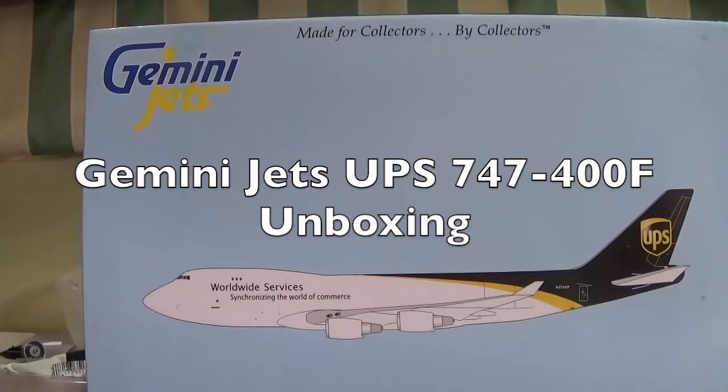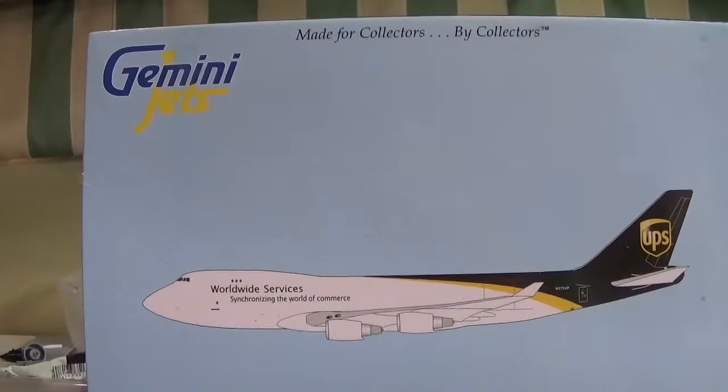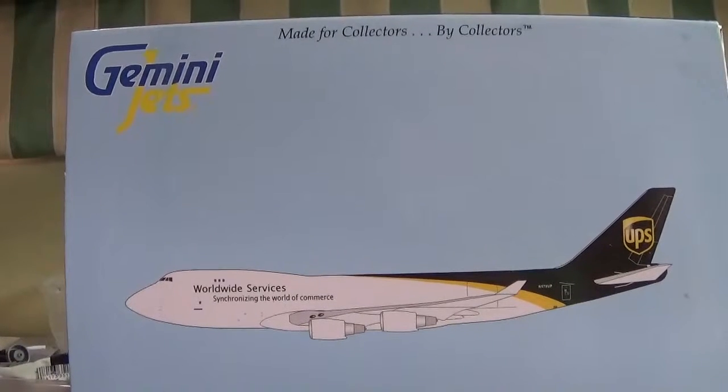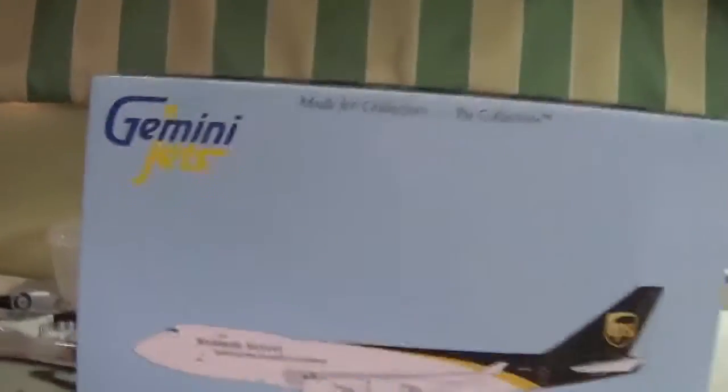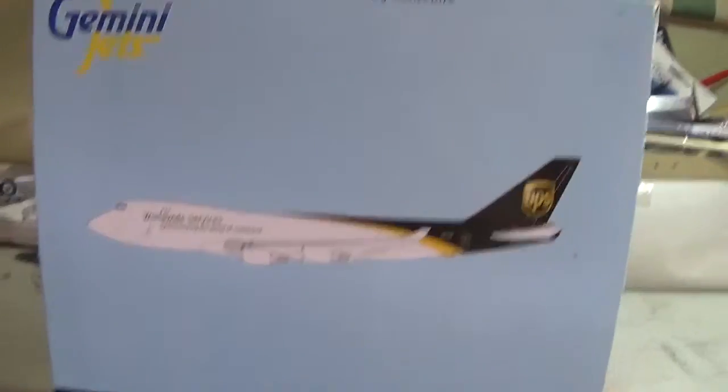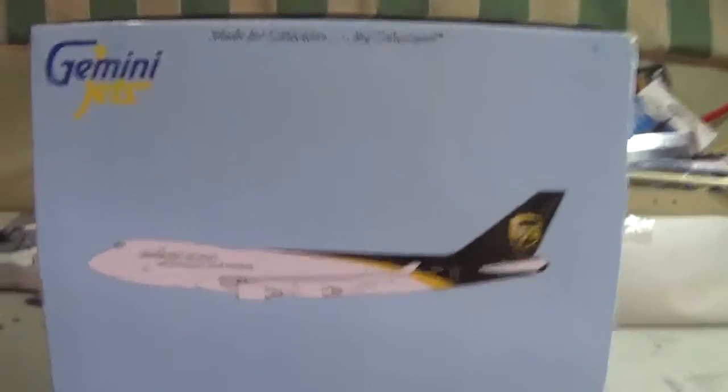Hello guys, Rise of 09 over here and today we're going to do another Gemini Jets model which is a UPS 747-400 cargo plane actually. This is a model from last year, 2014.